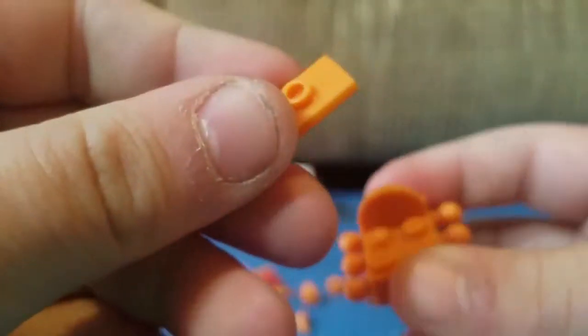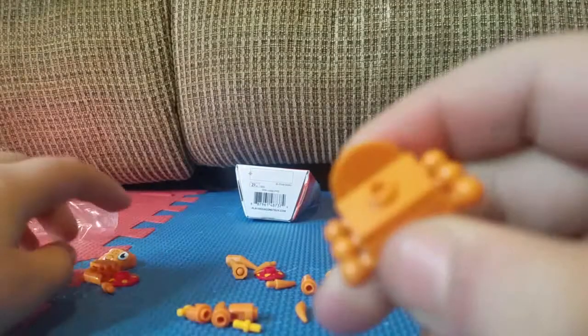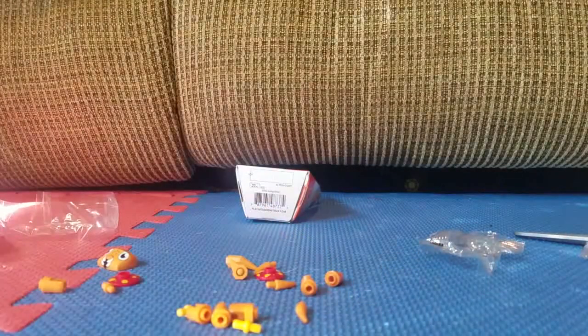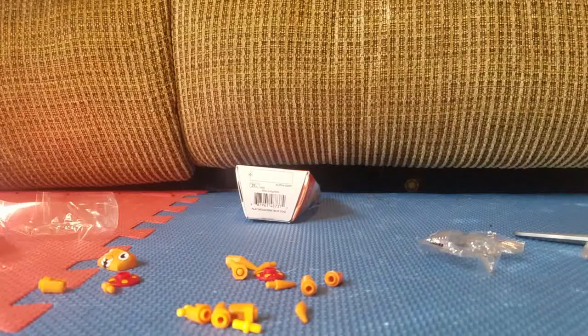Now you're going to go ahead and take this piece right here and stick it on down here. Then take this piece right here and put that on right in the middle.